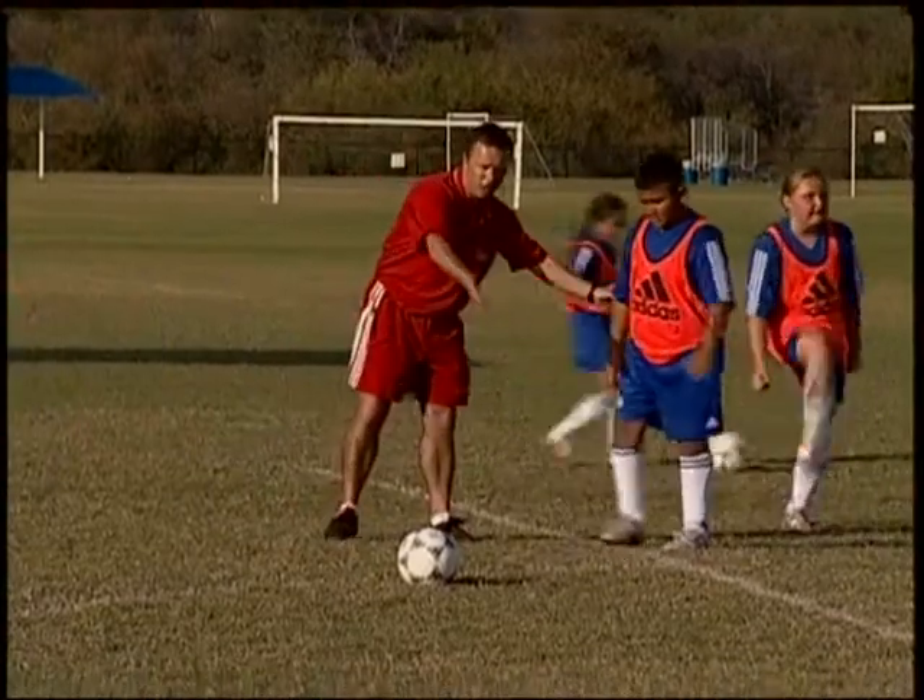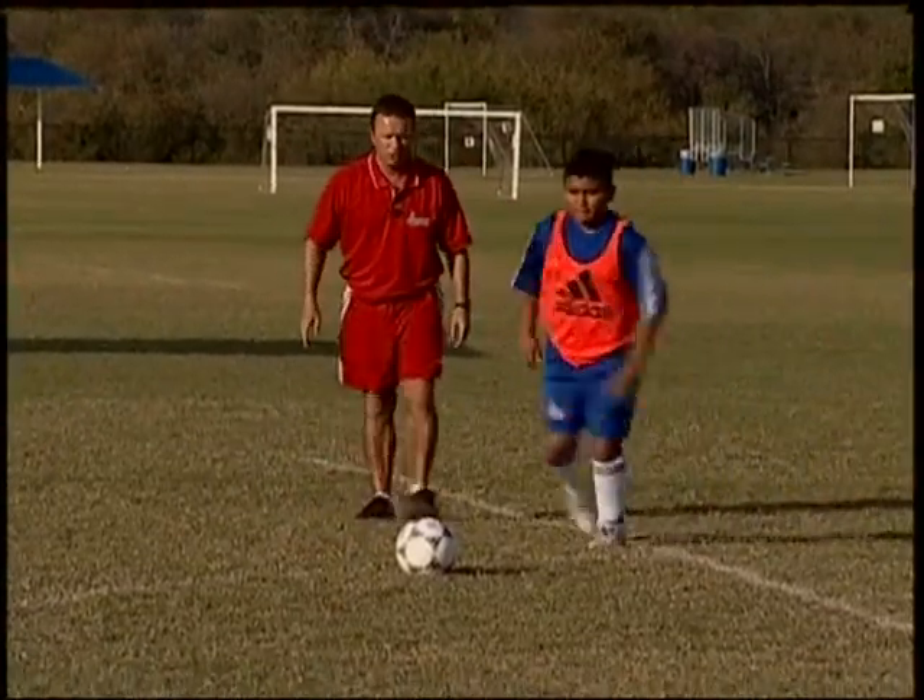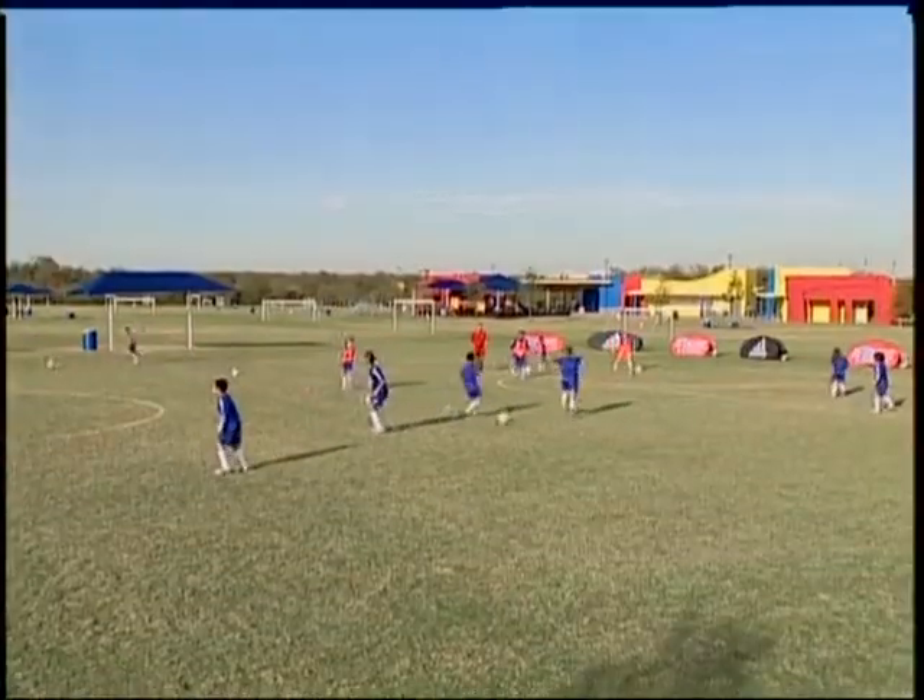That's it now. Big strike on the ball with your laces. Good. That's not bad, Ricardo. Good.